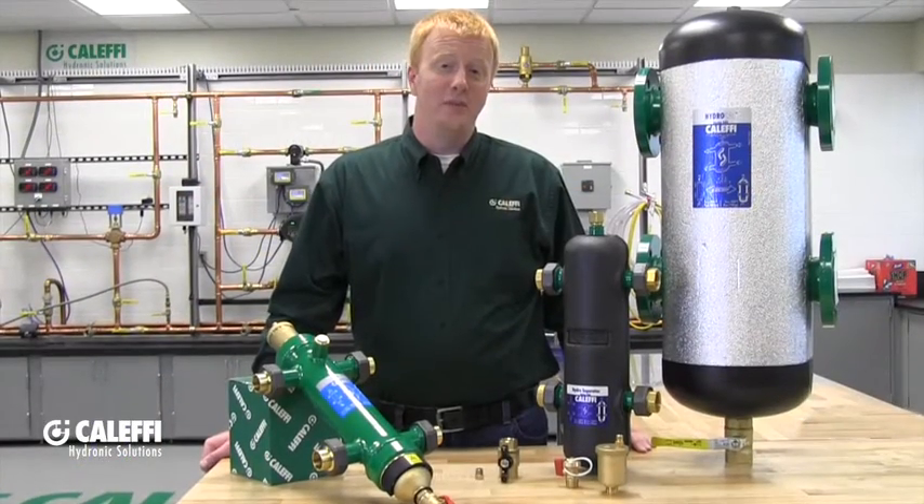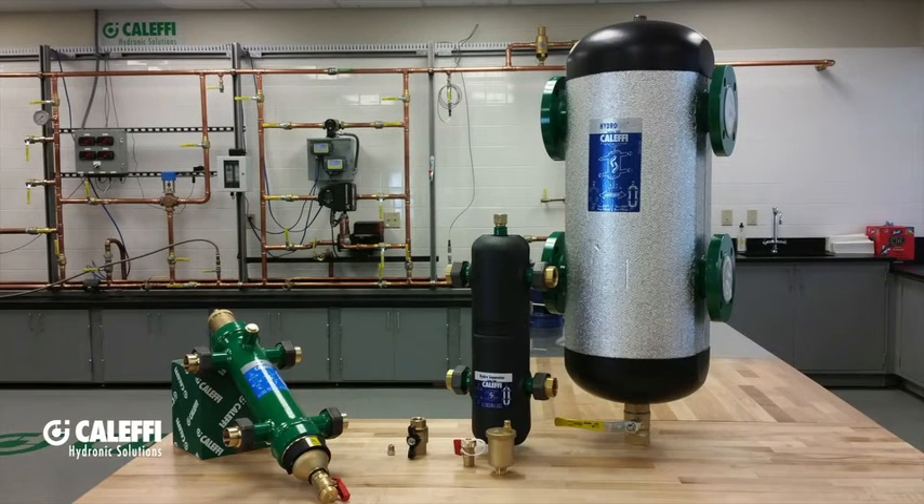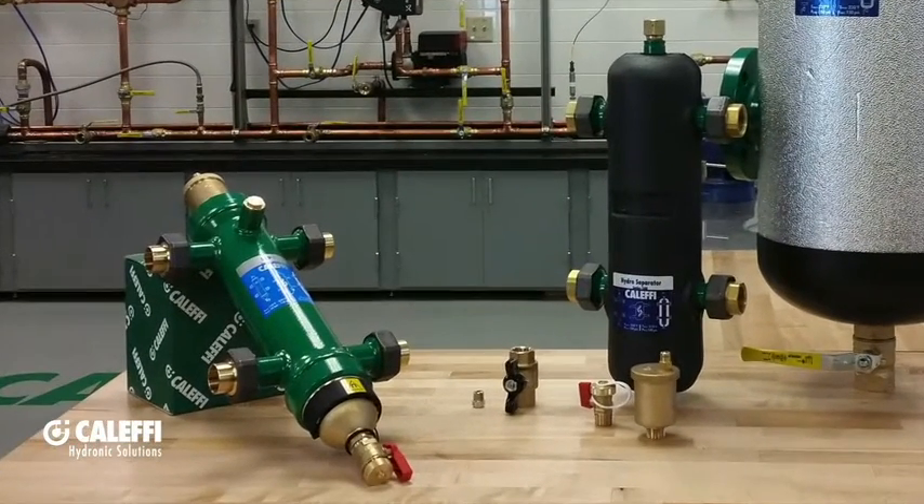Thank you for choosing a Caleffi hydraulic separator. This installation tips video will give you a general overview on how to get started installing your hydraulic separator and hopefully make your job a little easier. At Caleffi we offer several different types of hydraulic separators, some of which include air, dirt, and even magnetic separation, but they will all follow the same installation guidelines as a standard hydraulic separator, so we will be covering all of them in this video.